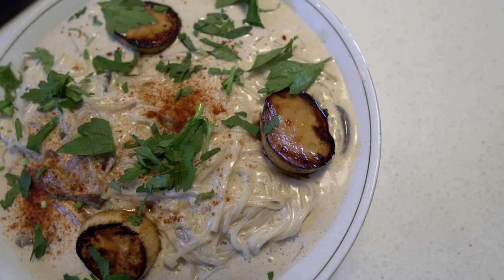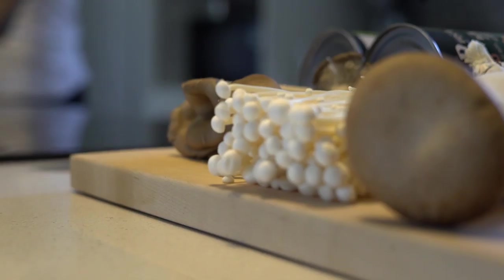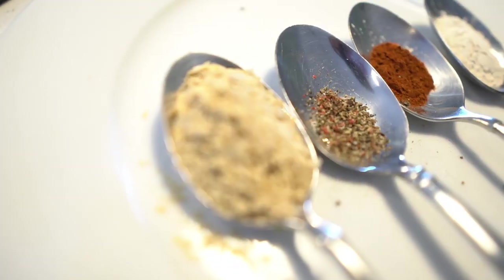Today I'm going to show you how to make my three mushroom rice capellini with coconut alfredo sauce. You're actually getting two recipes in one — I'm gonna show you how to do my seared king trumpet mushroom scallops. They're actually mushrooms but they have the texture, the feel, and the taste of scallops. A very simple recipe — you're gonna need an onion, garlic, three different types of mushrooms, rice noodles, and some spices.